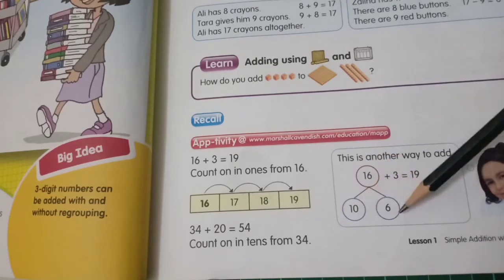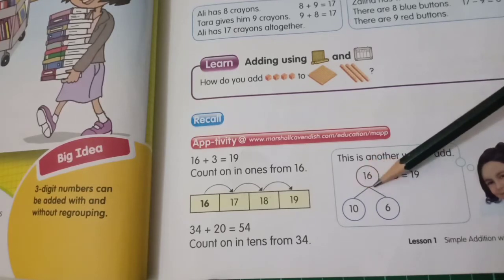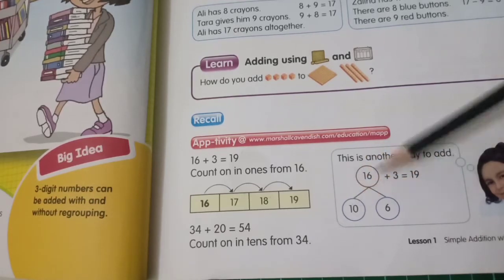The number bond of 16: the tens part is 10 and ones part is 6, because 10 plus 6 is 16.